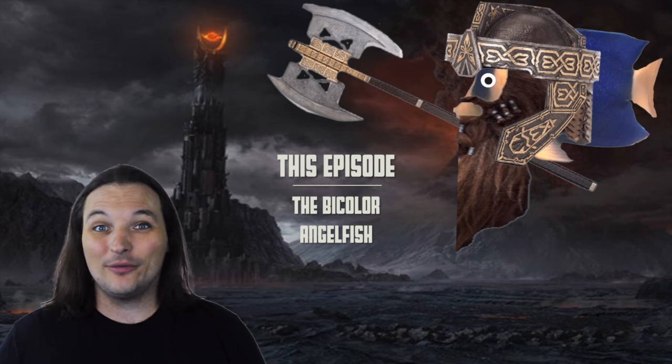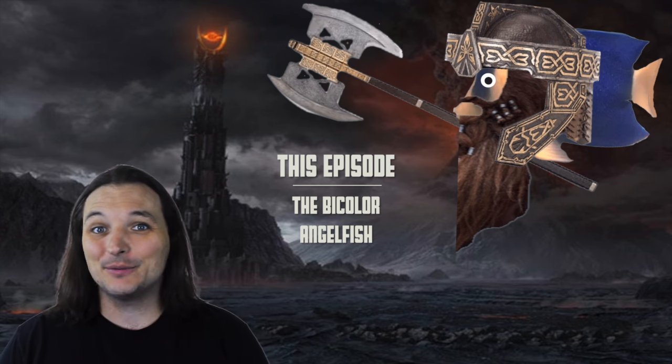They recast Gimli the Dwarf with a Dwarf Angelfish? These Peter Jackson movies are just getting worse.